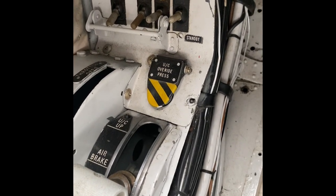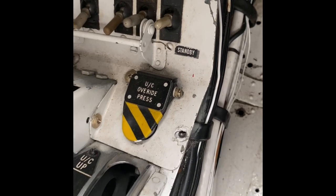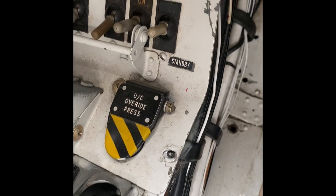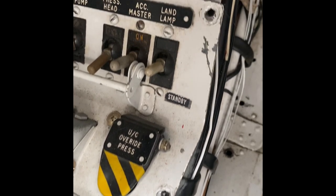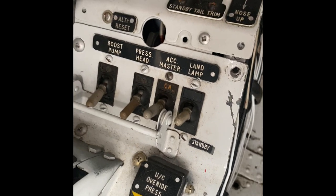You can see quite clearly it's undercarriage up, and then it says air brake. The landing gear doors do double duty — if you pull that handle back to air brake only, the gear doors will open while the wheels stay in the wheel bay. The undercarriage override press button is for emergency retraction rather than emergency extension of the landing gear.